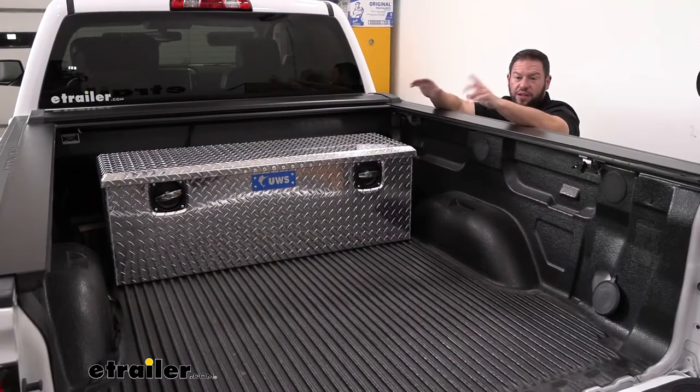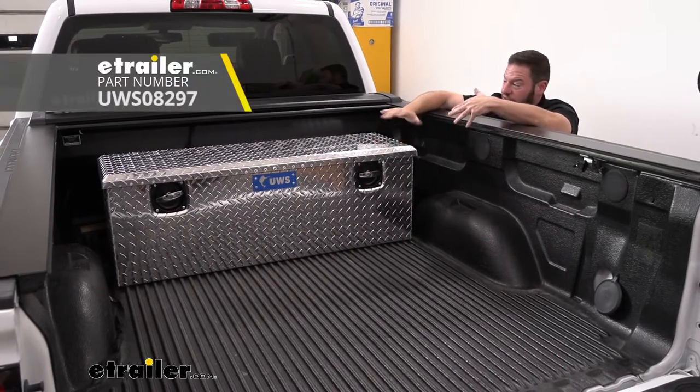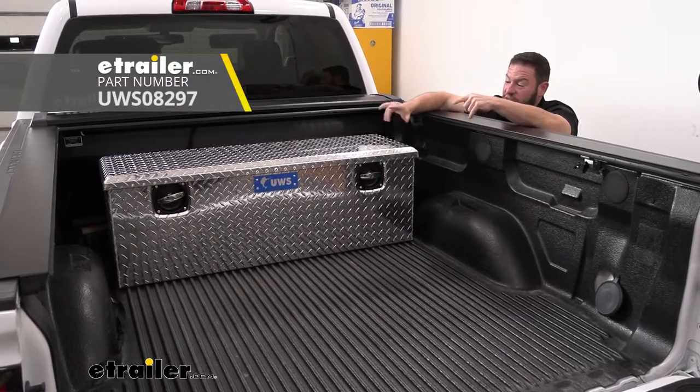Now if you don't like the color of that one and it's not really matching your truck, there's also an aluminum version you can get. So if you think that goes with your truck a little bit better, there is that option.